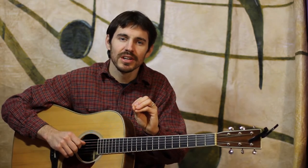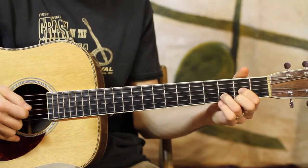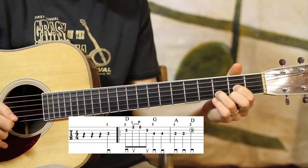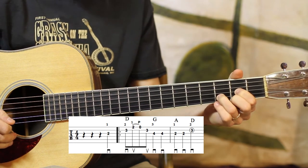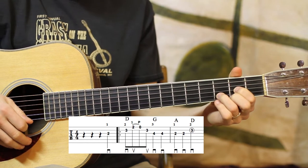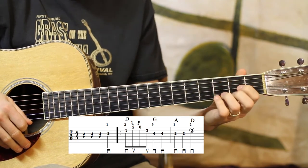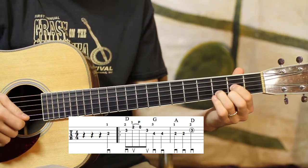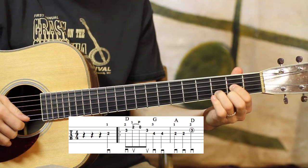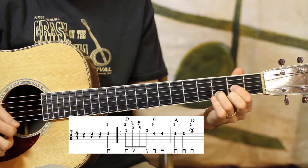But right now we're going to go ahead and walk through this tune measure by measure. If you're really digging the lesson, please subscribe to my page and many more will follow. For those of you new to my videos: the markings on the bottom of the staff are the pick direction — the down-ups — and if there are little numbers on top of the staff that are not the tab, those are my left-hand fingerings. I strongly suggest, especially for achieving what I'm going for in the arrangements, that you follow those fingerings closely just as well as you would the pick direction.